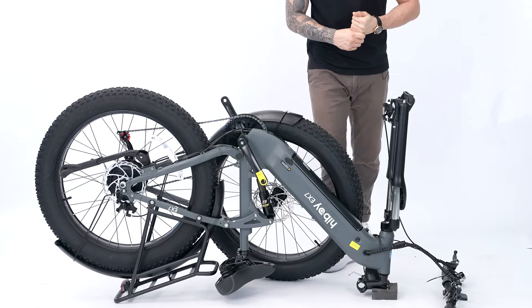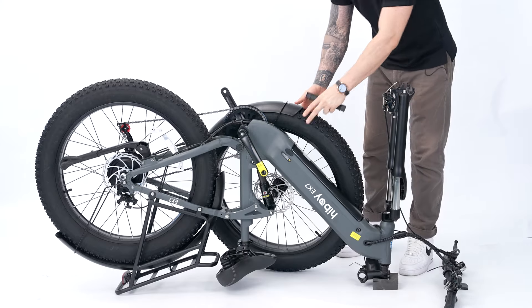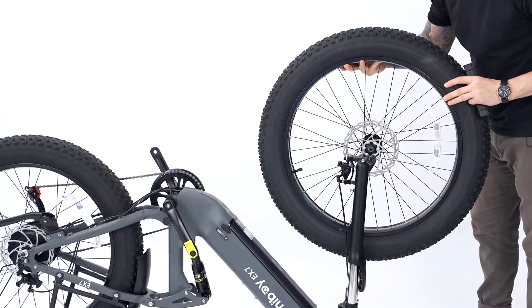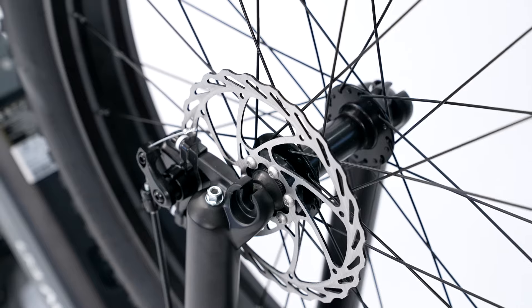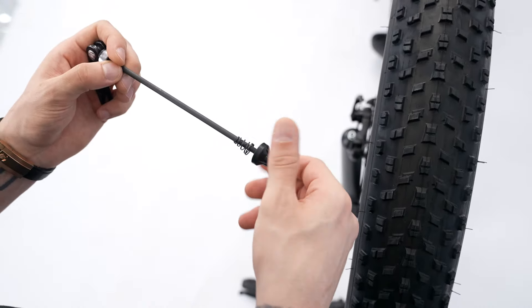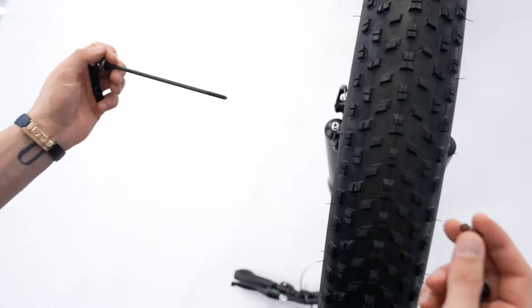So now we're going to put our wheel on, and then we're going to put on our hub axle, so we'll hold on to our spring.